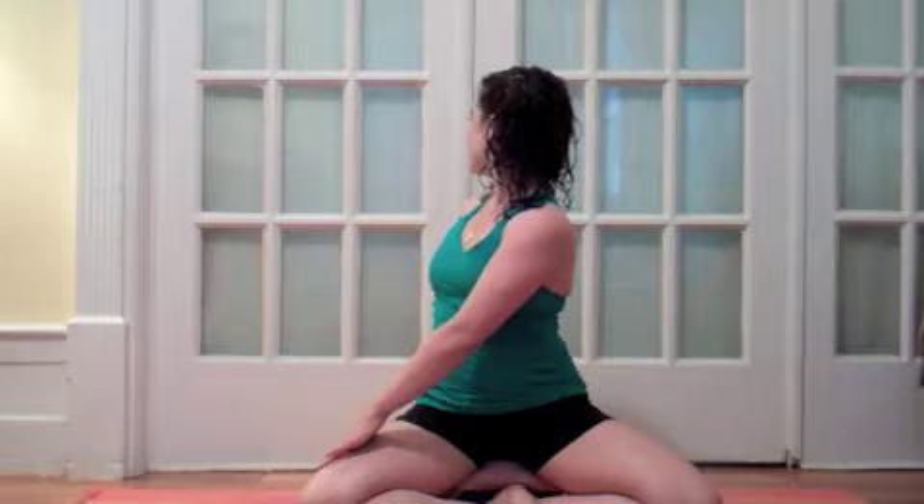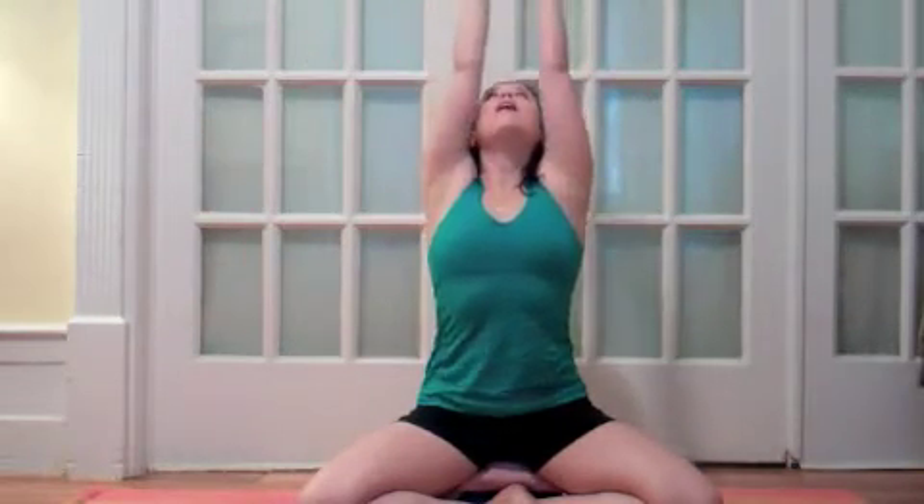Inhale, bring the arms out to the sides and up overhead, exhale, arms to your sides, and do that to the other side.